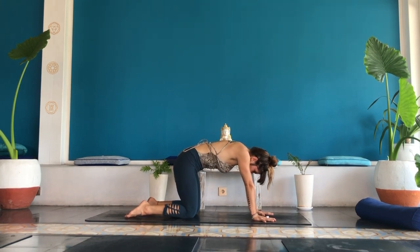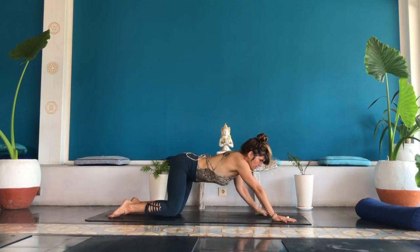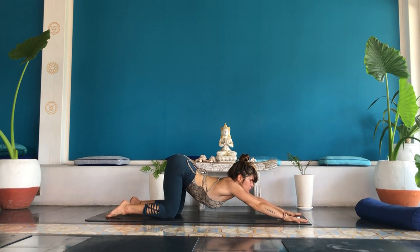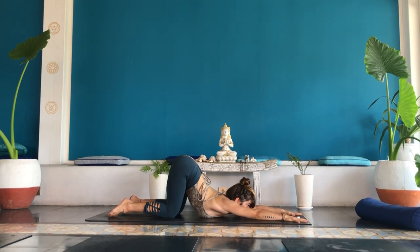Inhale, neutral spine, lift between your thumbs. Begin to walk your hands forward out in front of you. Tilt your butt cheeks up towards the sky and begin to melt your chest and your chin towards the ground. Option to lower your forehead or your chin to the earth — puppy pose.